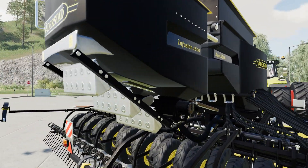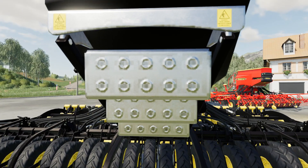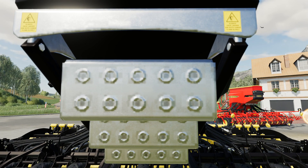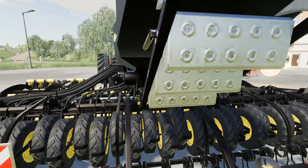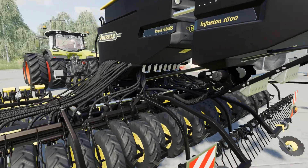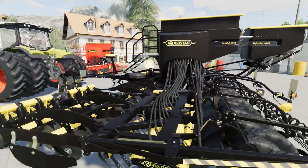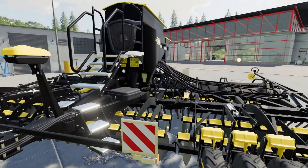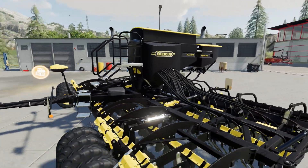The fertiliser hopper is nicely detailed. The decals are reasonably clear to read on the back — it's always face ladder, use both hands, climb slowly. All nicely detailed, can't see anything out of place where the drill has been extended. It's nice to have this 8 metre drill because it fits our 24 metre tram lines quite nicely.